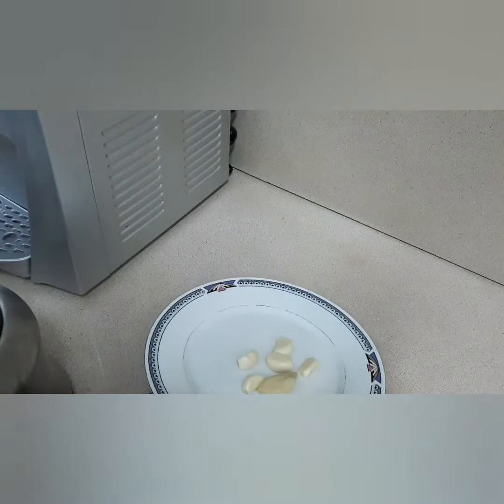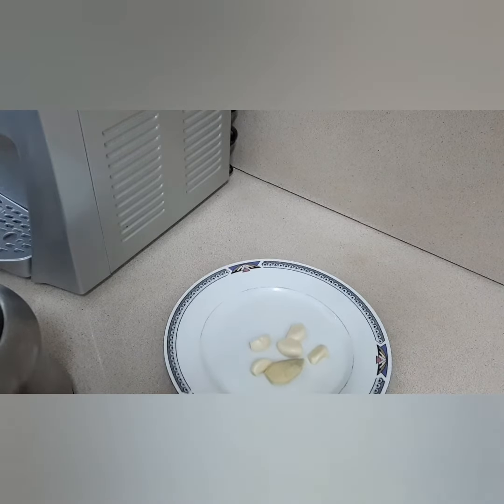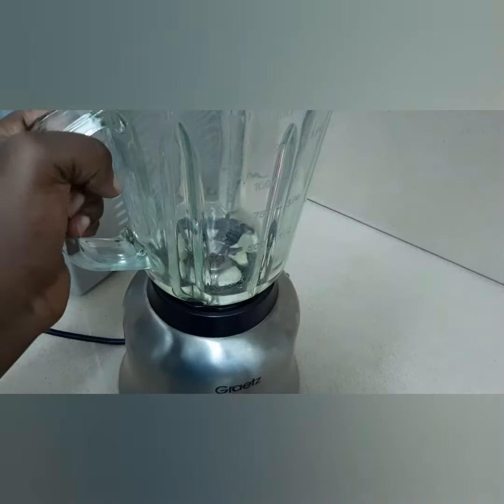I'm going to show you how to mix your garlic and ginger juice. Now I'm going to wash them — it is very important for you to wash whatever is going into your stomach. Anything that you are eating or drinking is very important, because your health is more important. I've washed my ginger and my garlic, and this is my blender.